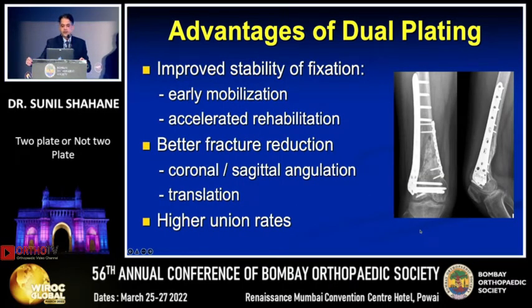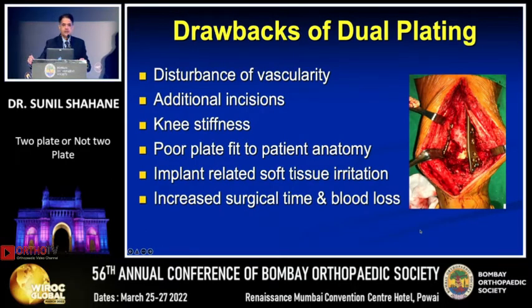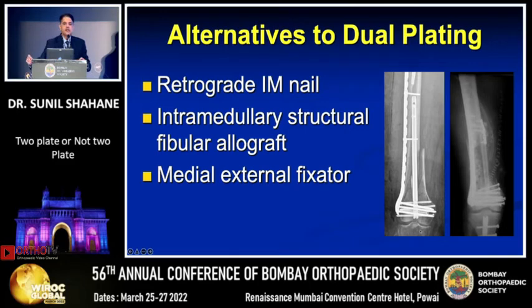Adding a medial plate improves fixation by restoring the medial cortical column, allowing earlier mobilization and better rehabilitation. Opening medially also allows better fracture reduction, correcting any translation or angulation, contributing to a higher union rate. However, it is not without drawbacks: excessive soft tissue dissection may disturb vascularity, additional incisions are required, and open surgery risks knee stiffness. The lack of anatomic plates may result in poor fit to patient anatomy, causing soft tissue irritation. In cases where medial plating is indicated but not achievable, an intramedullary nail or fibular allograft may be used as alternatives.